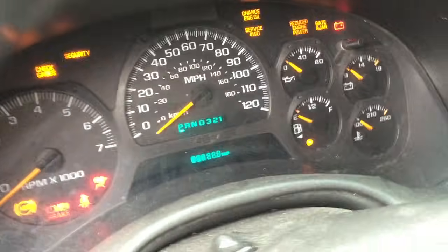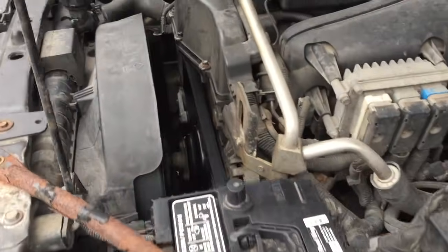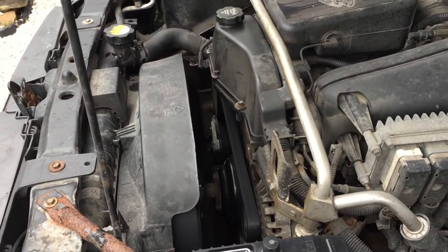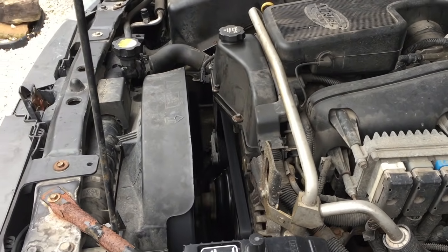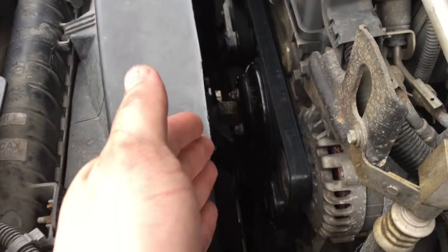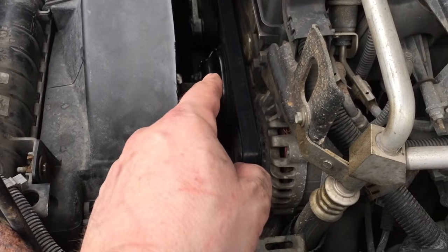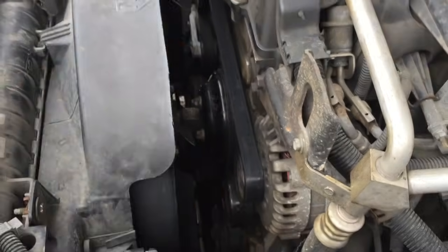Moment of truth — firing the baby up. What in the world is that? There must be seven different pulleys. So here's the deal: I still have a squeak, and I found out what it was. I got to thinking — was all this water pump replacement in vain? No, it wasn't, because the pulley on that thing was definitely bad and needed to be replaced. But that wasn't the source of the squeak — and boy, it sure seemed like it to me.